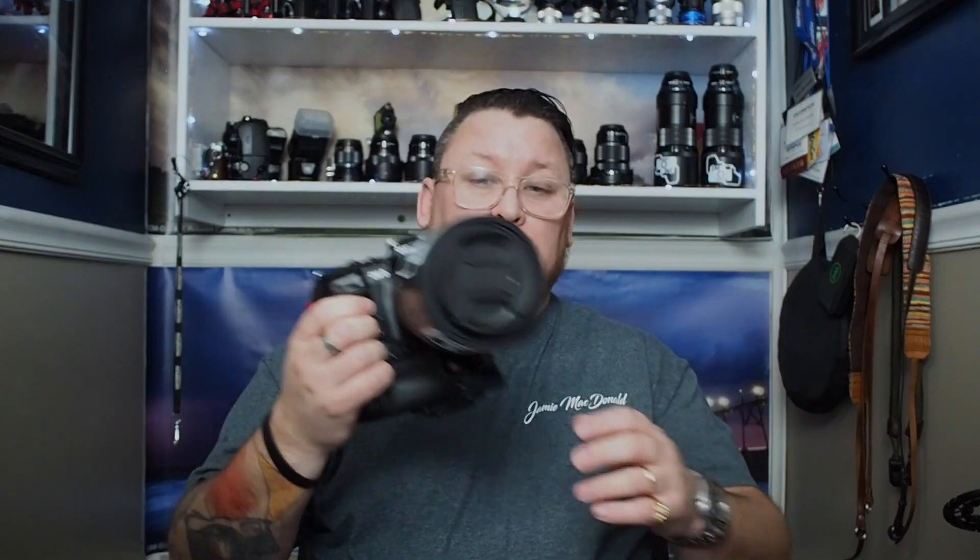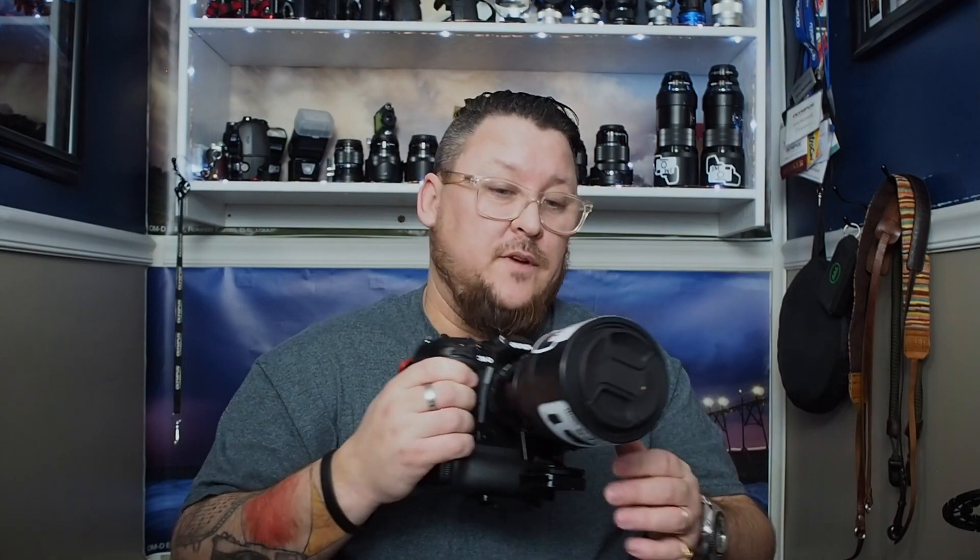My initial impressions were: oh my gosh, this thing's a tank, it's a monster. After having it for a month, I've gotten to the point where it just fits the hand better. Initially I wasn't familiar with it because the button layout has changed — the menu button is over here now, whereas before it was near the D-pad. But having to make room for the joystick — the little nub — which is great to have. I've just really started to embrace how this camera fits what I like to do.